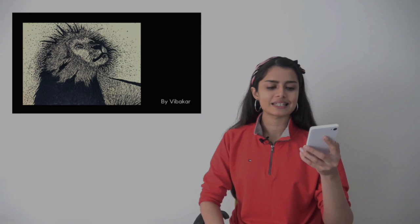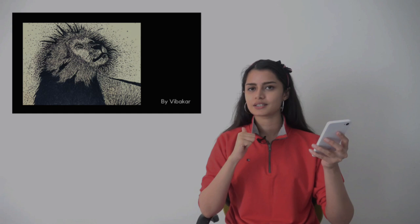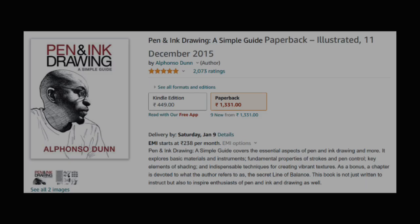Now we have art by Vibakar and this is a Simba — it's a very patiently done artwork with a lot of stippling, a lot of patience. It definitely doesn't seem like your first artwork, it seems like you have practiced a lot. The same book I recommended just now — Pen and Ink Drawing — Vibakar, you also please have a look because it's got a lot of rendering techniques and I think you will enjoy it, because if you can do this much with so much patience then I'm pretty sure you will enjoy the book as well!